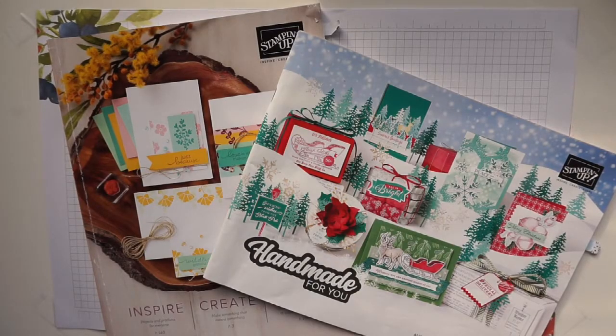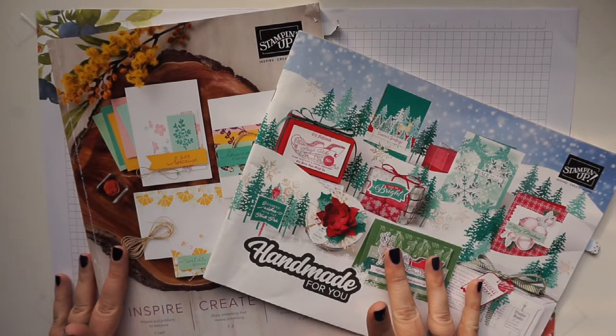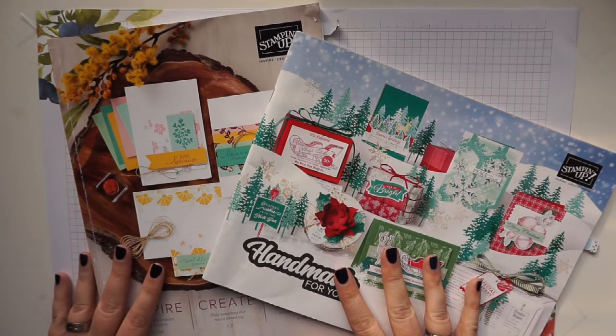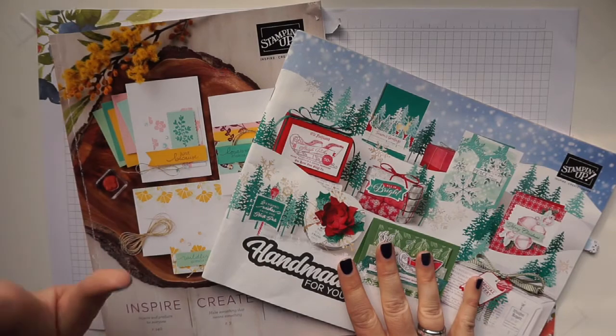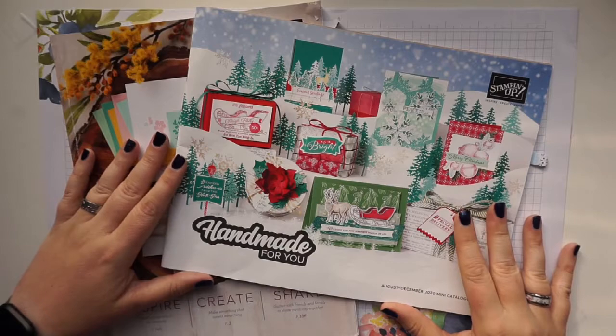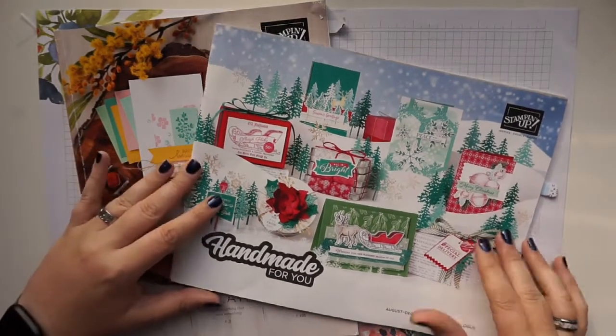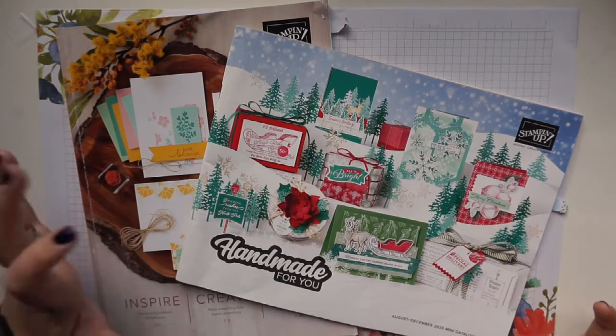Hello everyone, welcome to my craft room. I'm Leo from inkymemories.co.uk, an independent Stamping Up demonstrator based in South Wales. Today I have a really quick video for you. I recently had a new order arrive — I placed it this Monday and it arrived yesterday on Thursday, a nice quick turnaround. It was an order I placed from both the annual catalogue and the new August to December mini catalogue.